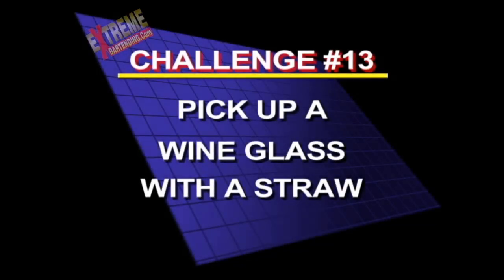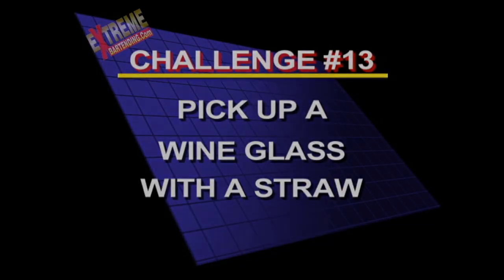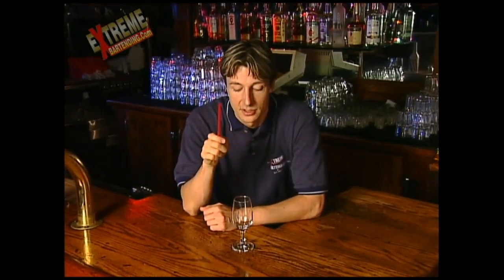Here's challenge number 13. Can you pick up a wine glass with a straw? Here's a cool trick that you can do with a wine glass and a straw. I wager that I can pick up this wine glass two different ways, only using the straw. The only thing I can touch is the straw.